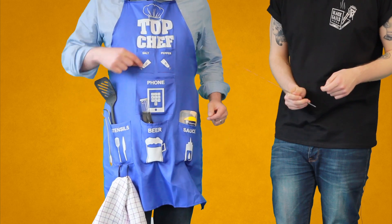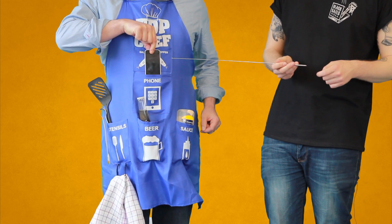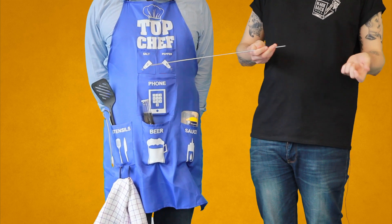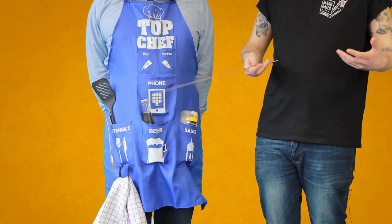Right underneath that we've got the phone pocket — thank you Gavin — so you can follow your recipes, text friends, say 'come on over, we're having a barbecue, it's all fired up, I've got my man apron on, get here now.'